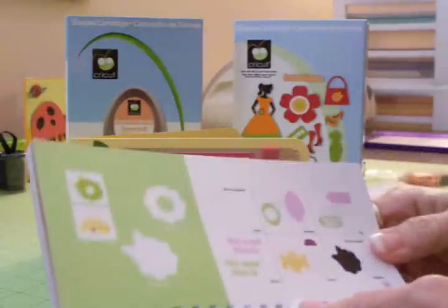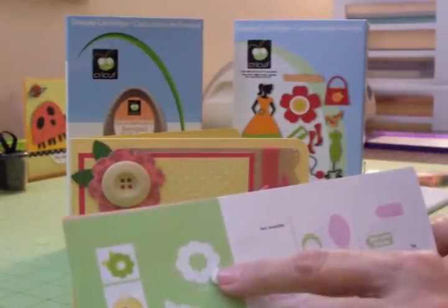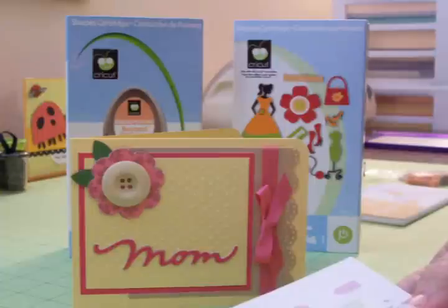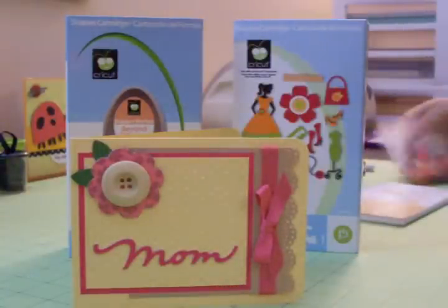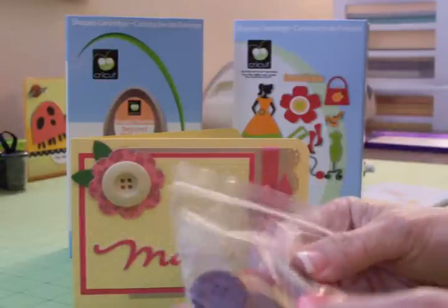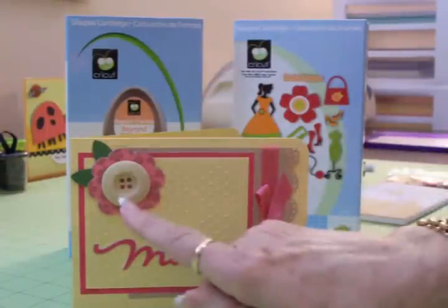This flower I used the Forever Young cartridge — you'll find that flower on page 64. I cut the flower at two inches in green, which gave me my base and my green leaves. Then I hit shift and cut this part of the flower with some Die Cuts with a View paper that has some glitter and flowers on it that matches this pink. I cut that at two inches. My good friend Denitra had sent me a big bag of buttons and I thought this cream colored button was perfect in the center, so I put that on with some glue dots.